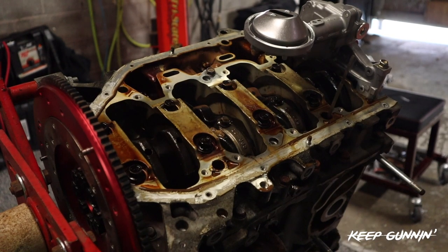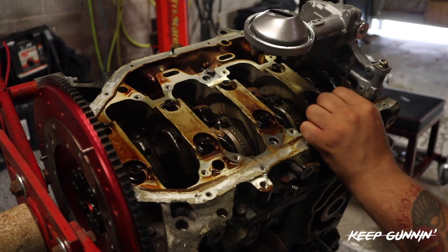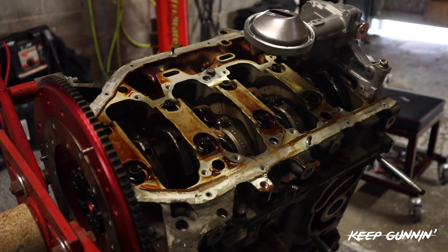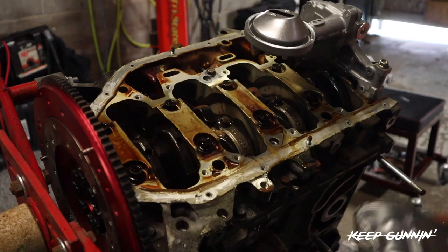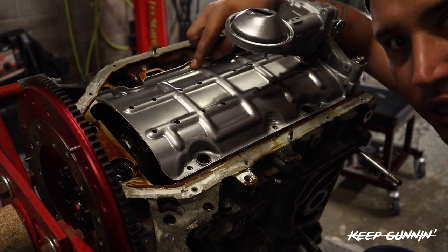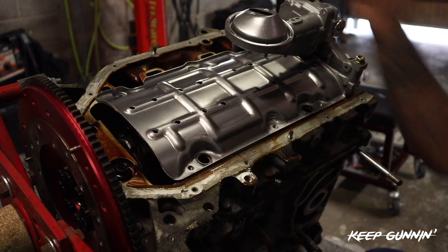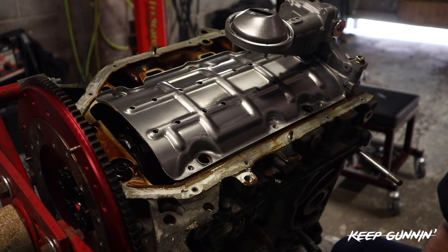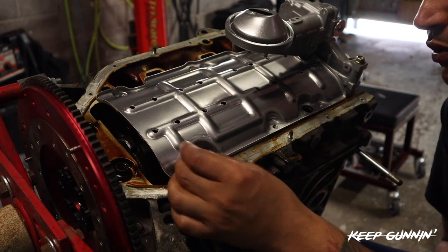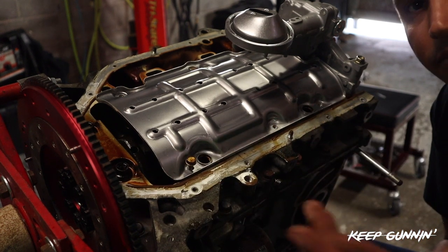K20 windage tray - open this guy up, let's see if we can push this dipstick out of the way. So it flips over this way. That 12 that we put in - you're going to see where the slot goes for it. Remember those 10 millimeters I told you to hold on to from the other windage tray? Same ones - thread those in by hand first and then we tighten them up. Everywhere you see a port for a 10, you put it on.